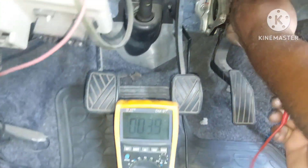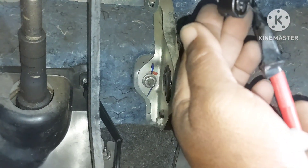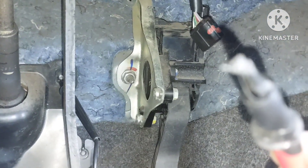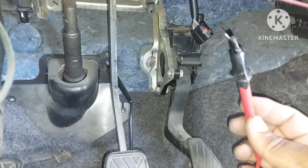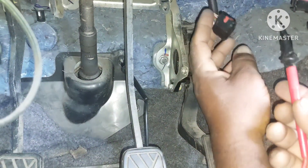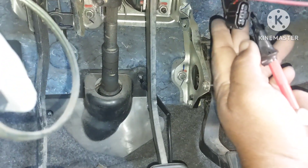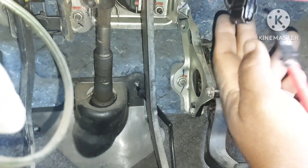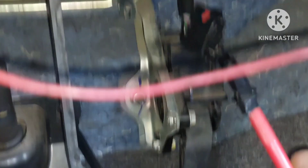The first wire is white. I put a touch probe on the pin — back-probing. Be very careful with back-probing; just touch gently. The white color wire reads 5 volts.